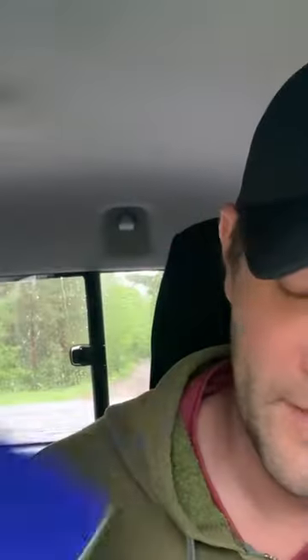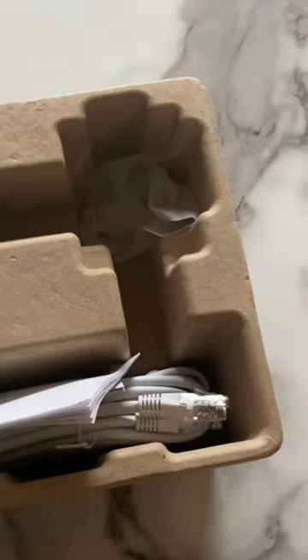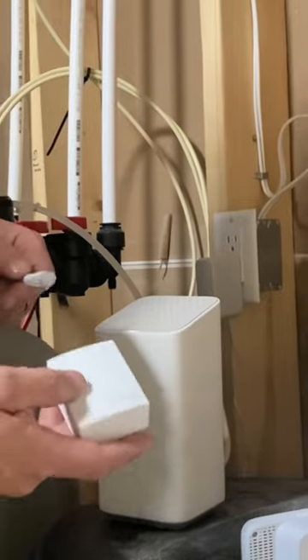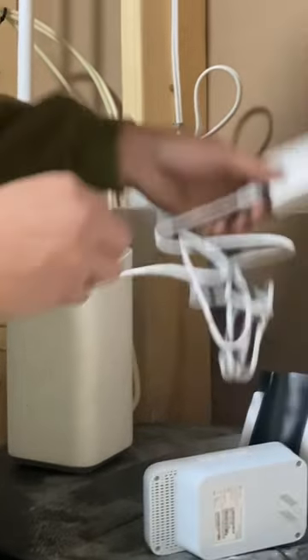What happens is this: you take this unit and plug it into your router, and this other unit goes to where you want the internet. So you take your small unit, plug the cable into it, and find your router.